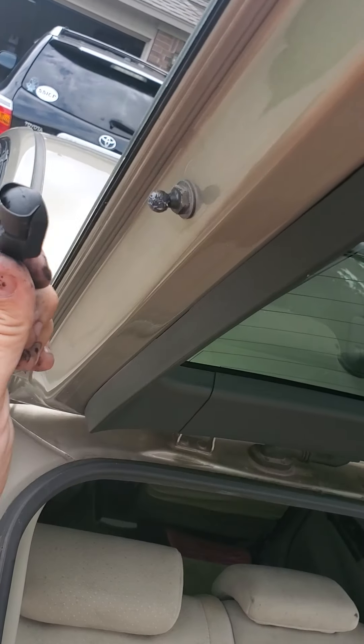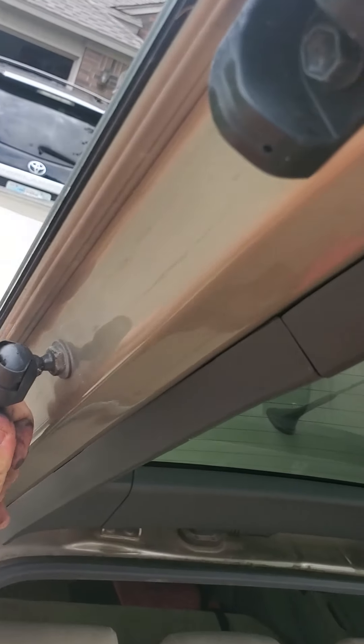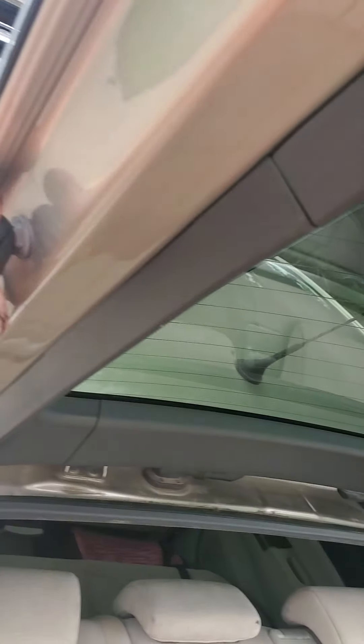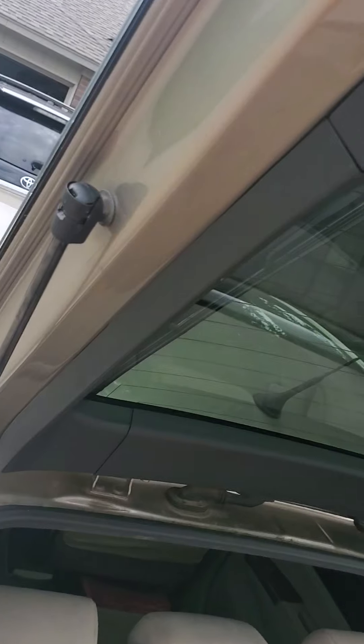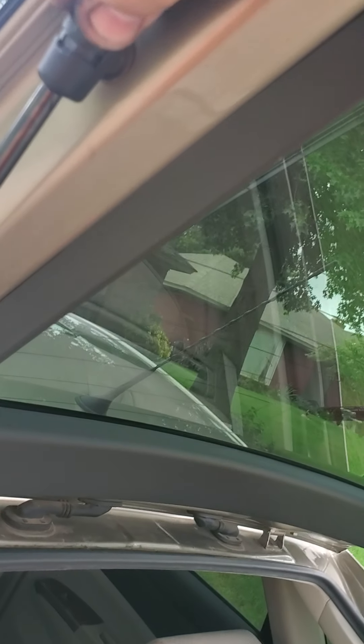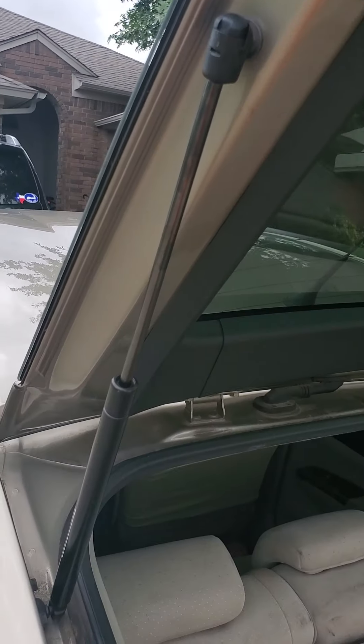That has a little grease on it. Push that on. Push your lock into place. I'm doing this one-handed and this kind of stinks, but you get the idea — and it's on. It's as easy as that.